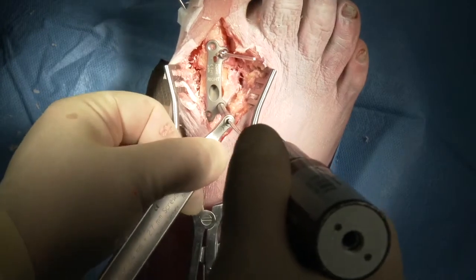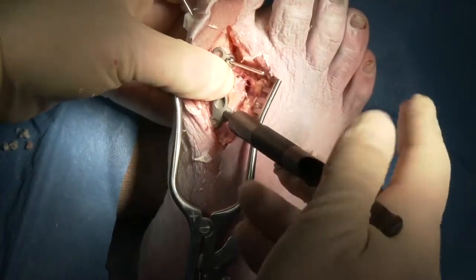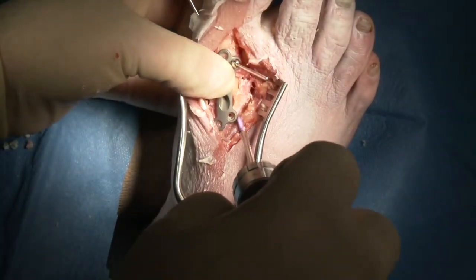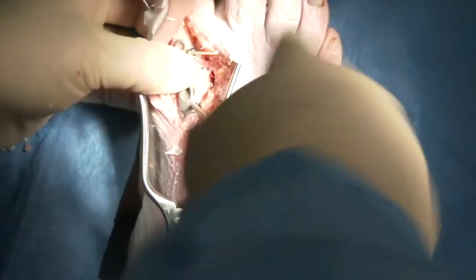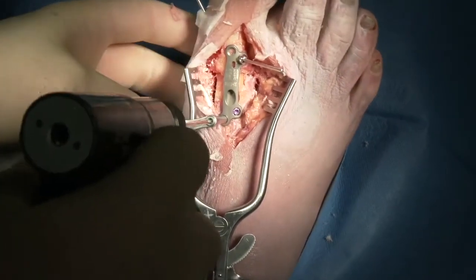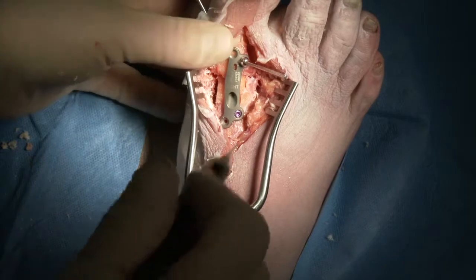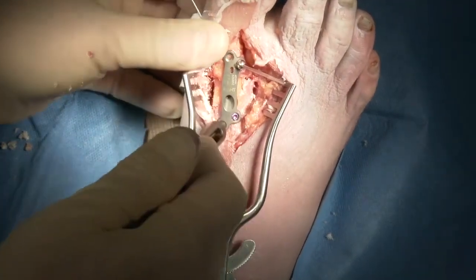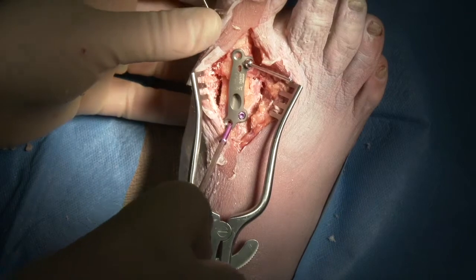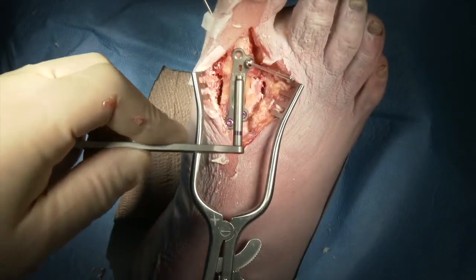Once the plate is in place, we'll go ahead and attach our screws into the first metatarsal. We can use the variable axis drill guide to make sure that we get the screw directed to get maximal purchase on the metatarsal. We check our depth and place our proximal screw, then place our second proximal screw in a similar fashion, again trying to maximize the purchase on the metatarsal. You have the option here of using either locking or non-locking screws as determined by the need for the surgeon.